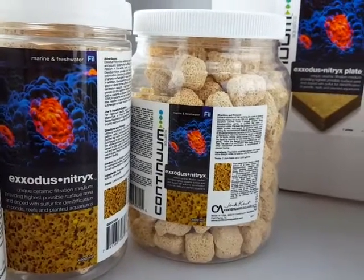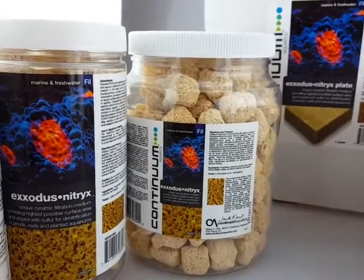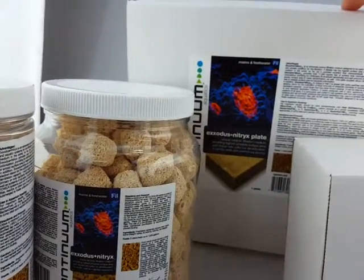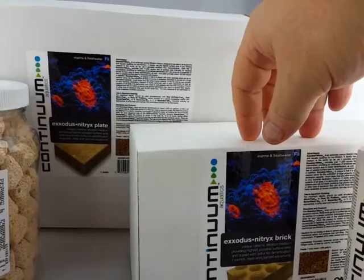Today we're going to have a look at the Continuum Exodus Nitrix. It comes in four different sizes: the 1 litre container, the 2 litre container, and then you have the plate and also the brick form.